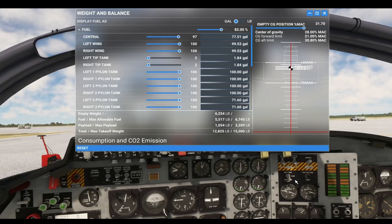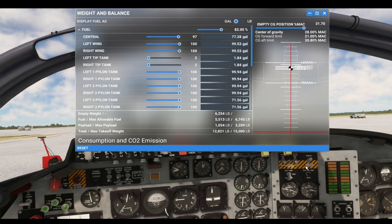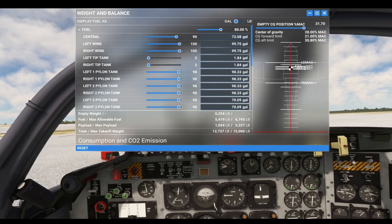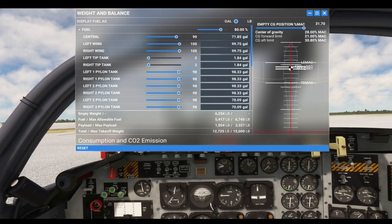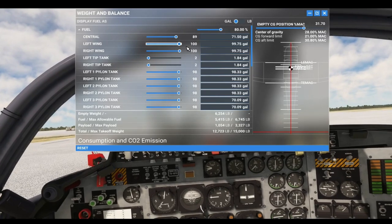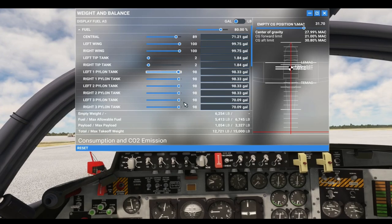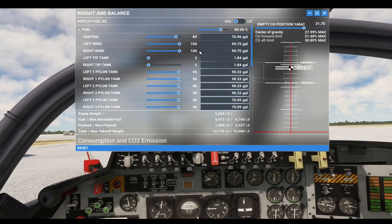And you're going to flip this to auxiliary pylon tanks. Now we're going to start feeding from the auxiliary pylon tanks. As you can see, our wing tanks are staying full. Now if they were not full, if they didn't get full, they would still continue to fill while you're flying until they're 100 percent.